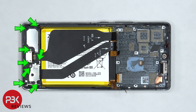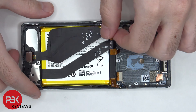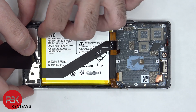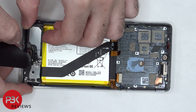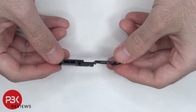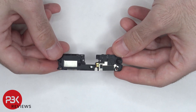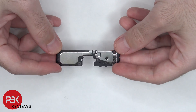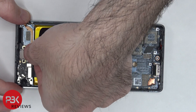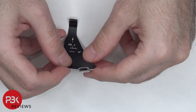On the bottom portion, there are eight Phillips screws which need to be removed. Once those screws are removed, the bottom speaker assembly can be lifted up and removed. Here's a better look at that. You can see the white foam balls in the speaker assembly. Now the charger port can be lifted up and removed, and there's a rubber gasket around the charger port itself.